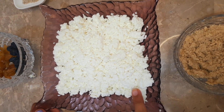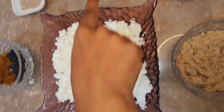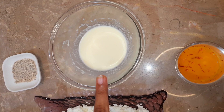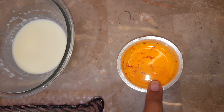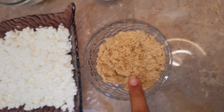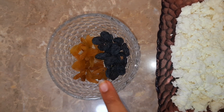Here we have taken 200 grams of paneer or cottage cheese, 2 teaspoons of malai or fresh cream, 1 teaspoon of warm milk in which I have soaked 5 to 6 strands of kesar, and half a cup of cashew powder. Take some raisins as a filling.